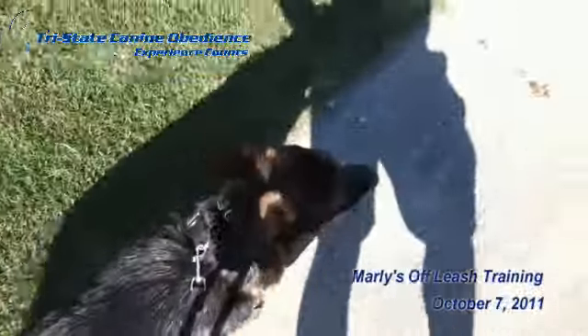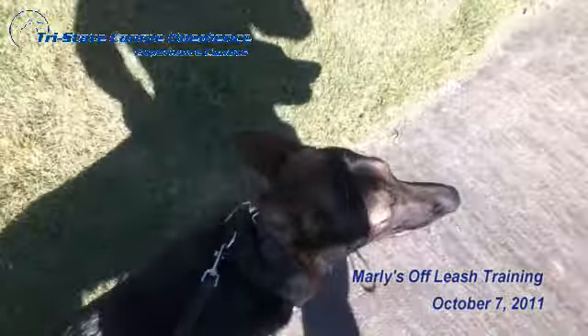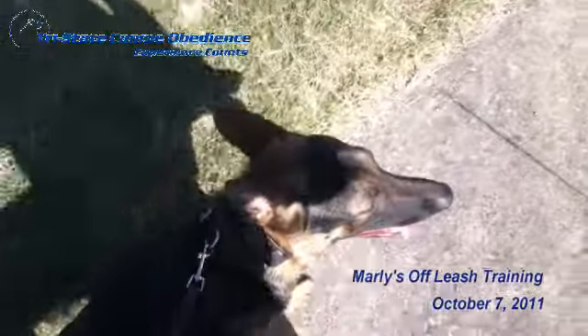This is Marley, a German Shepherd that we've been training in our off-leash program. One of the problems Marley had was walking on a loose leash. He was actually constantly pulling the owner on the leash, and the owner couldn't really walk him.